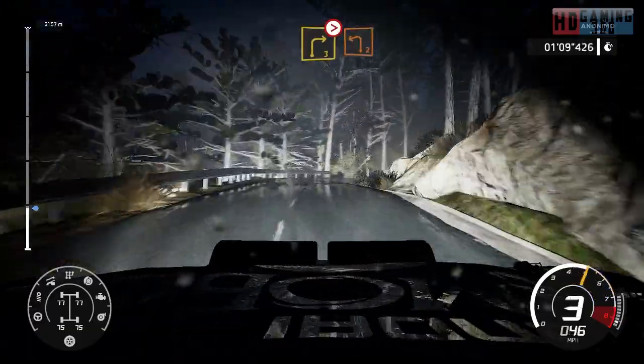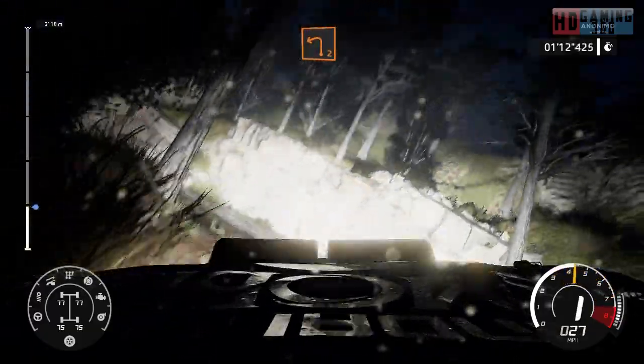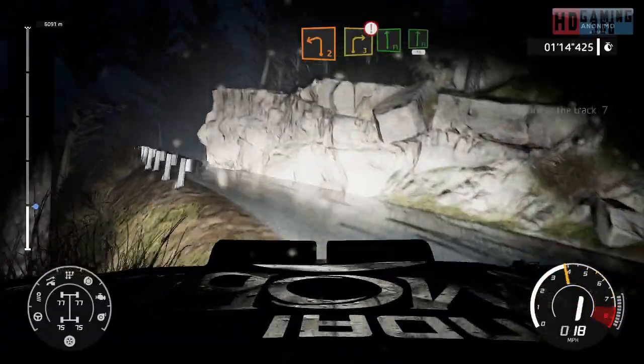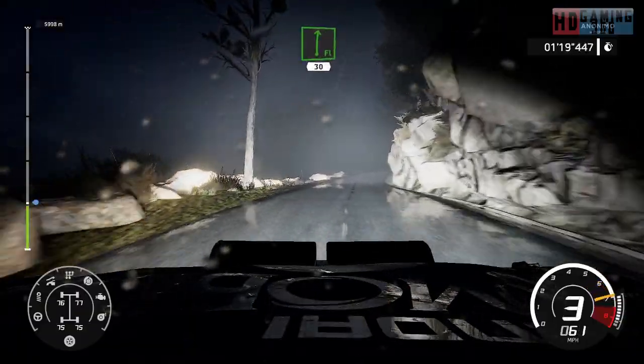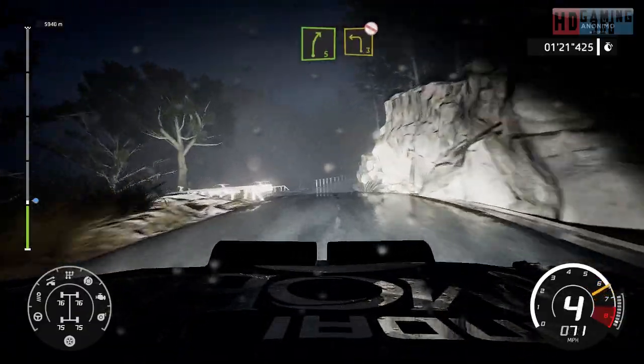Into left 2. And caution, right 3 into flat left and flat right, 30. Right 5 into left 3, open, don't cut.